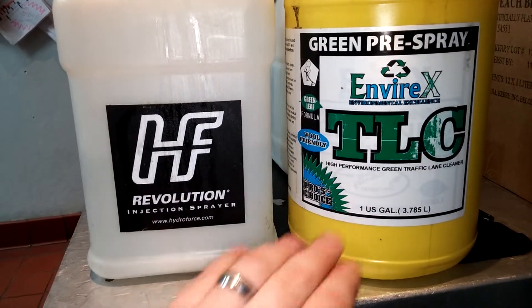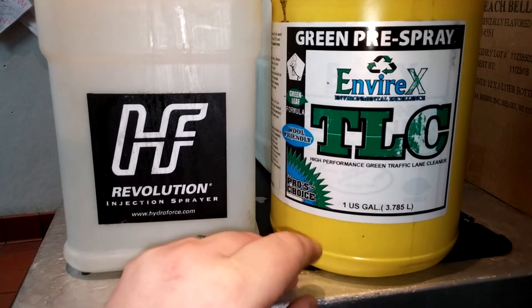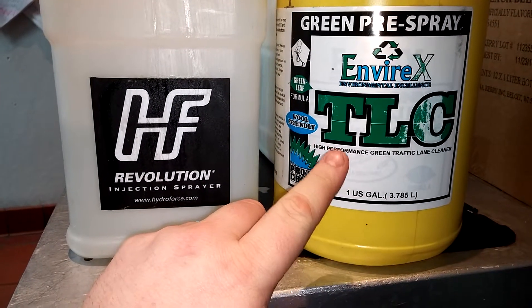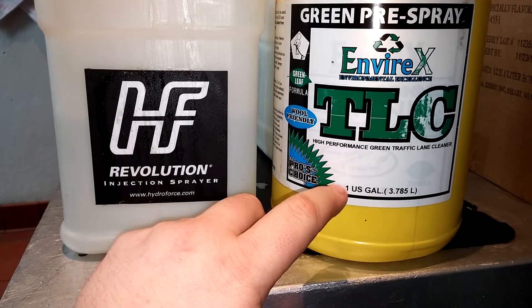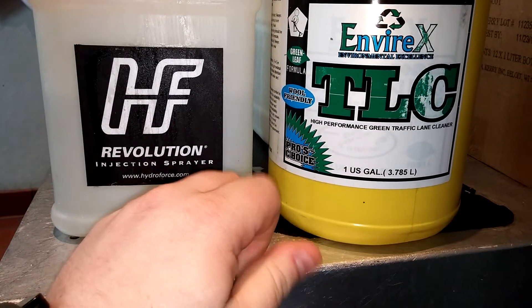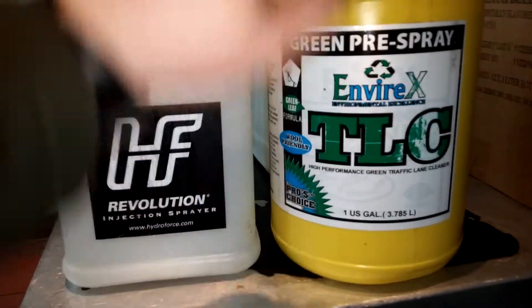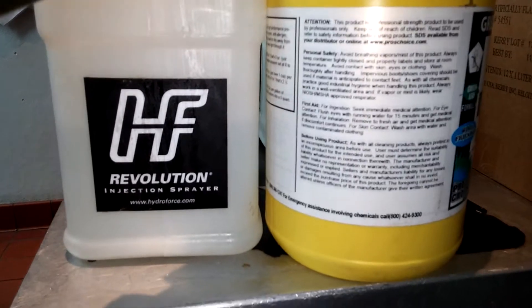Alright guys, I made one video for the TLC. This is Envirax, this is a green pre-spray. I've already made one video for this for residential carpet that was really trashed. Now I'm going to go ahead and use this for some commercial cleaning.